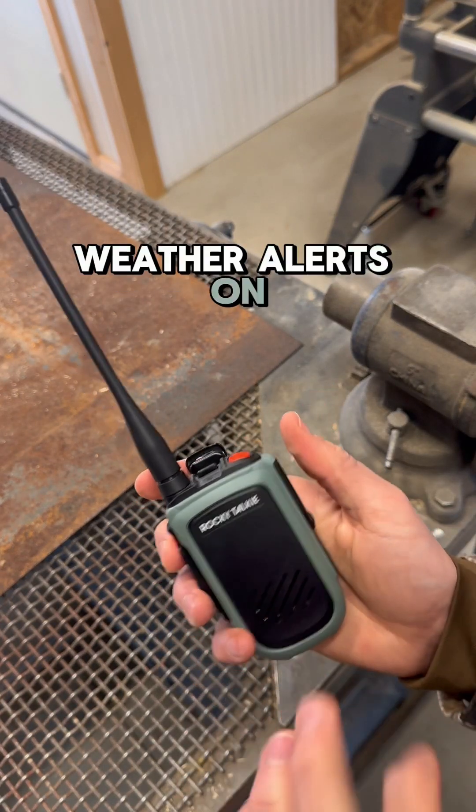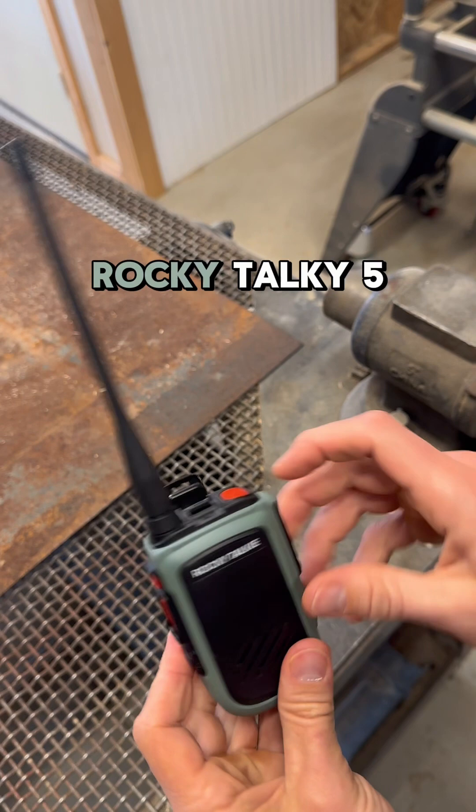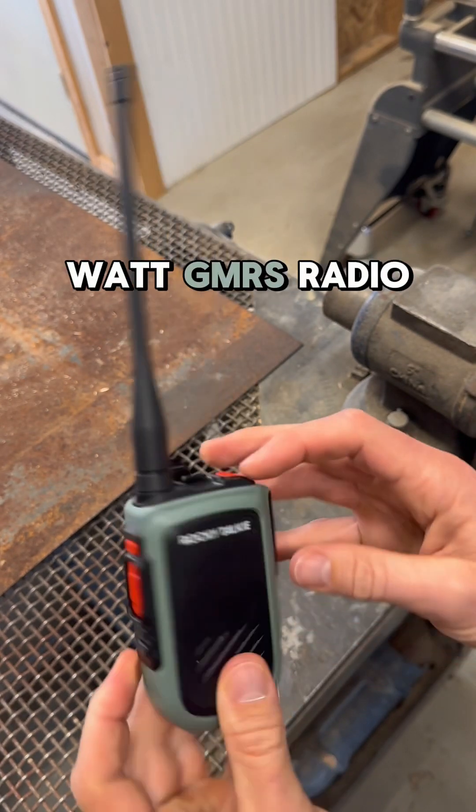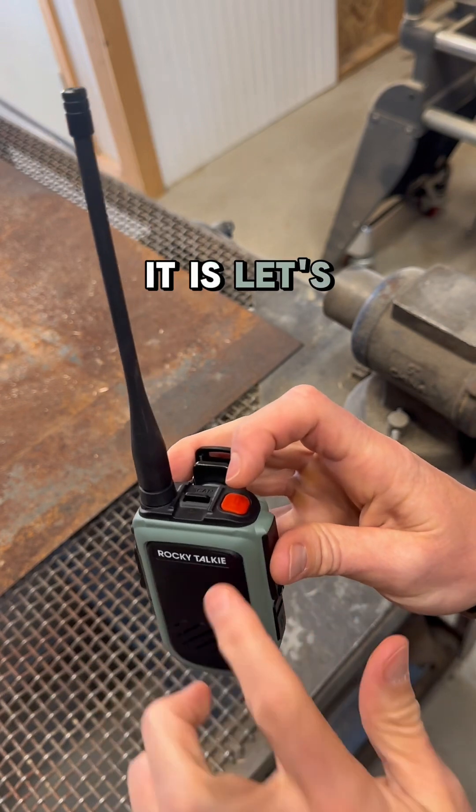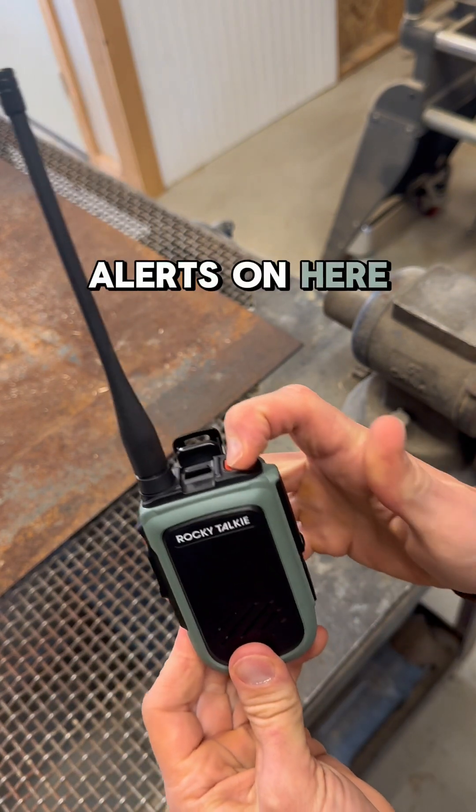If you want weather alerts on your GMRS radio, I'm using the Rocky Talkie 5-Watt GMRS radio. Love this thing — love its simplicity, love how rugged it is. Let's look at how to get weather alerts on here two ways.